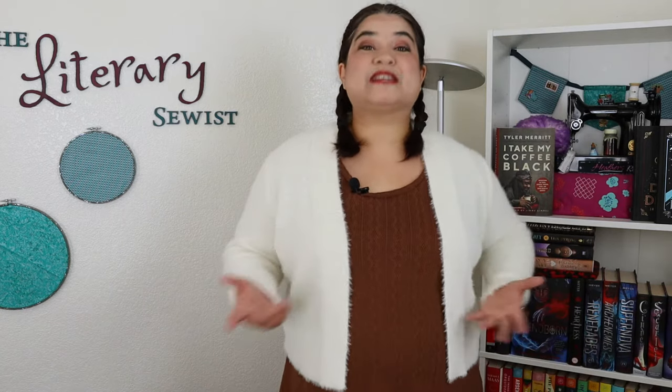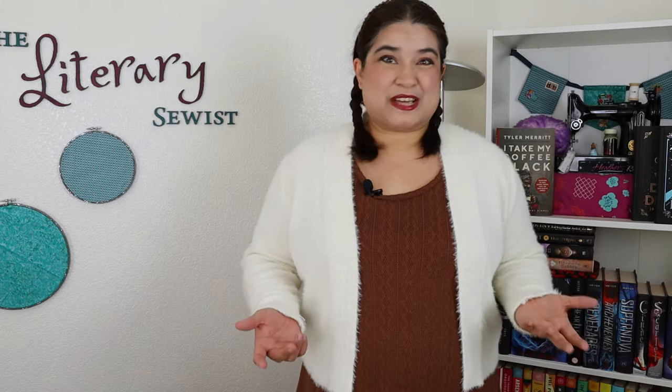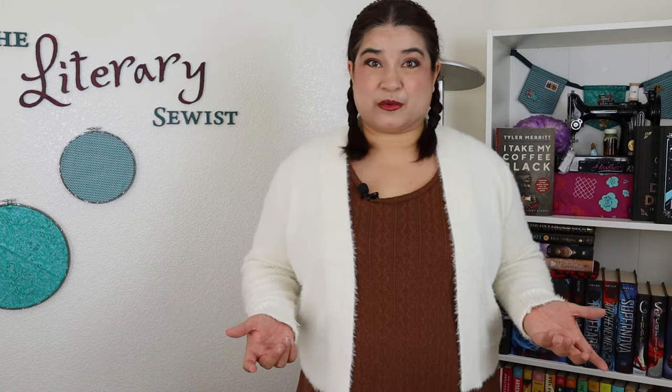Book sleeves and covers are some of the best ways to protect your books when you're carrying them around town with you. But what happens if the next book you're going to read is too skinny or too tall? Can you still use the same one or do you need to make another one?